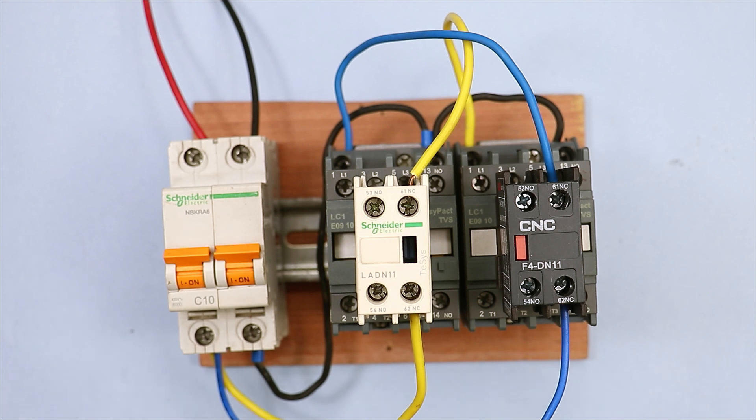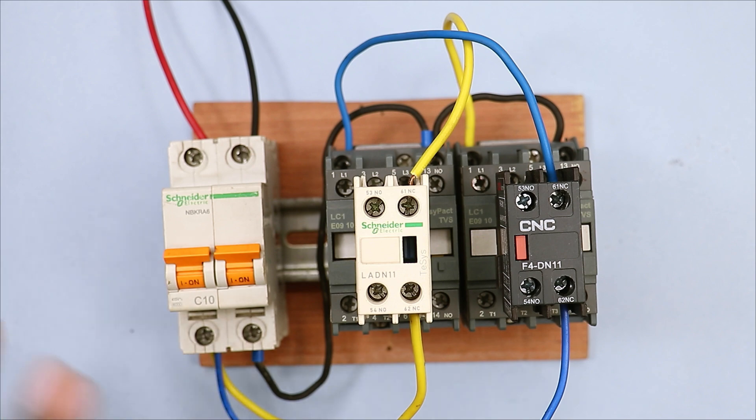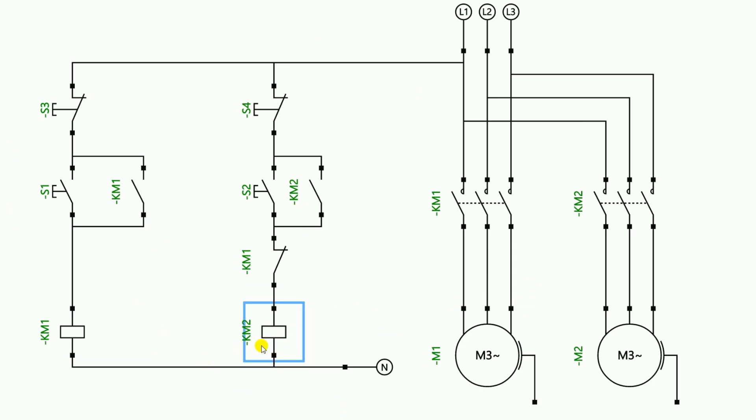I have shown you the whole connection using the MCB directly. Let's understand it through animation by connecting it in a DOL starter. In this connection, to interlock this contactor we have used the NC contact of this contactor. Now we will also connect the NC contact of this contactor into the other contactor's circuit. I deleted this wire from here and the power supply will go to this point, and from this point to this point — meaning I have connected the NC contact in series so that the entire power supply breaks through this contact and the starter goes off. So the wiring of interlocking is completed in the DOL starter.